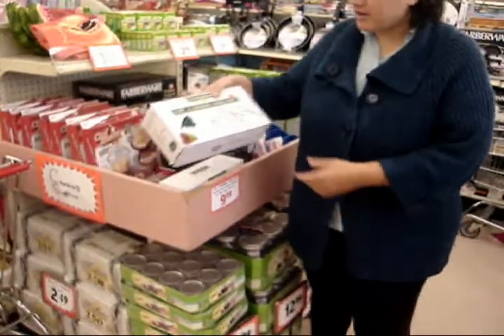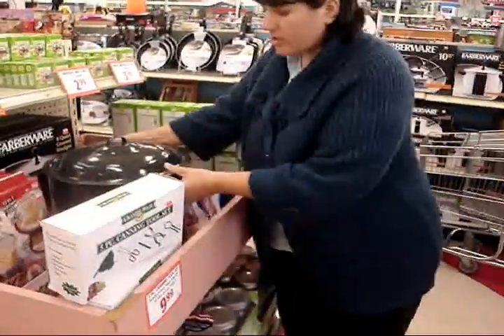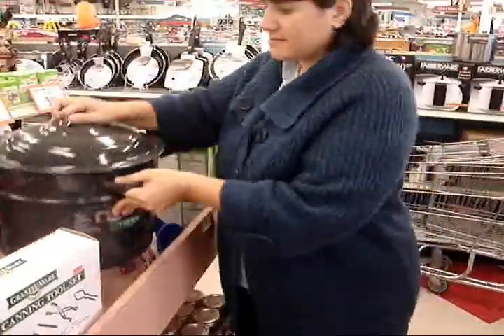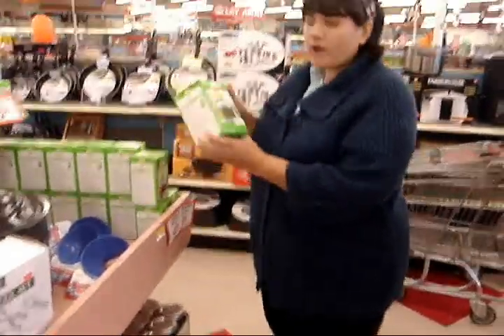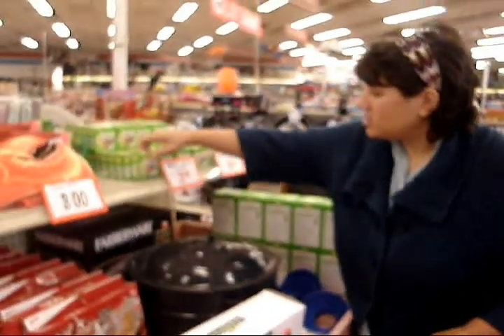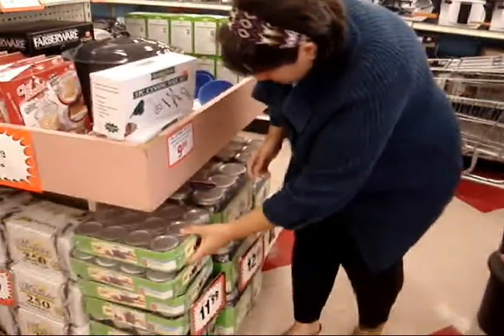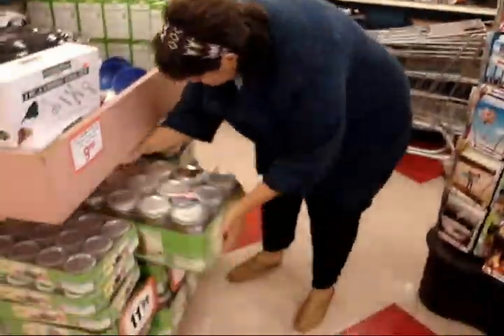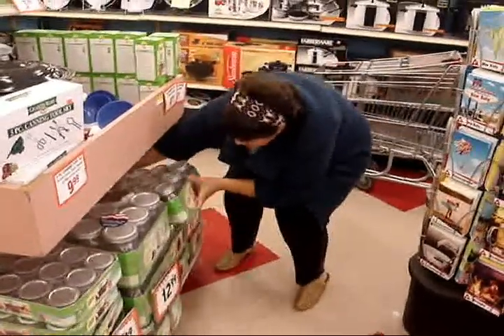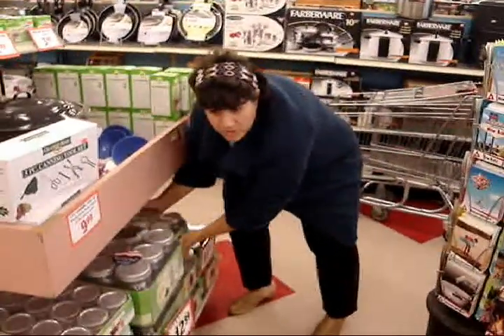Canning supplies: there's a box with the funnel, the tongs, the magnets, the lifter, and a jar wrench. You have the canner here with the rack inside. Regular mouth lids with the bands, wide mouth lids with the bands, just the lids in regular size, and just the lids in wide mouth. And the jars: these are the little jelly size, then we have quart size mason jars, and these are the regular mouth pint size. These are some of the things you could be using for canning.